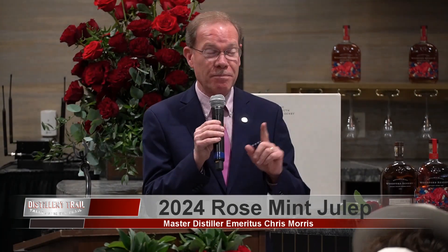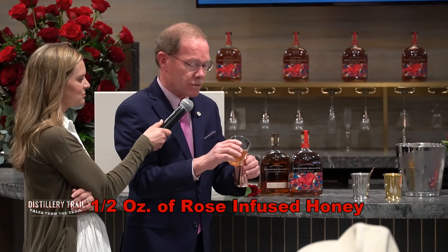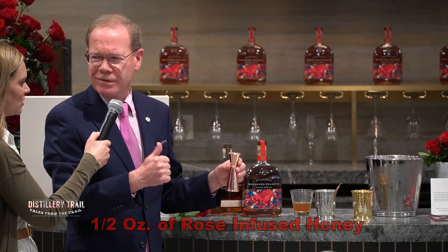Elizabeth and I thought let's make a very simple mint julep, something that people can create at home — well, sort of, because we do put a certain twist in it. We're going to use our classic sweetener: Kentucky honey that has been infused with rose hips, two months of infusion. Here we go with that base — one half ounce of rose-infused honey.